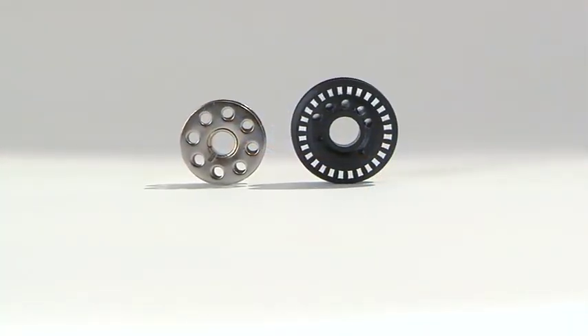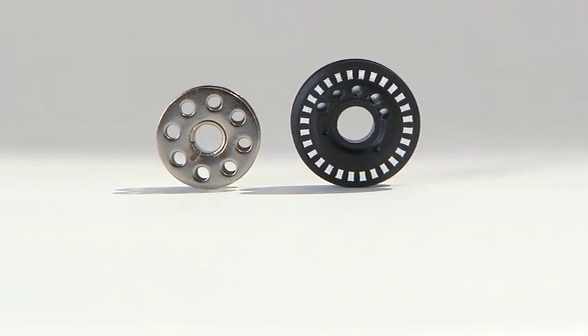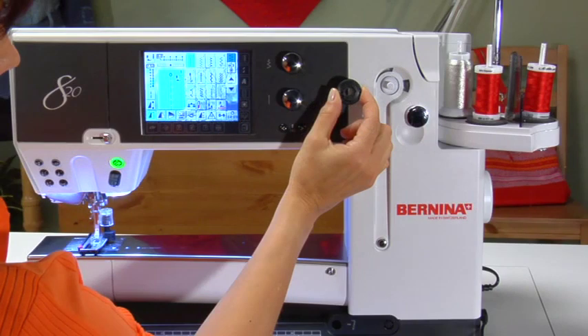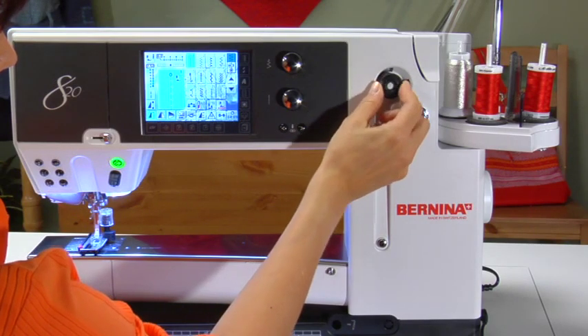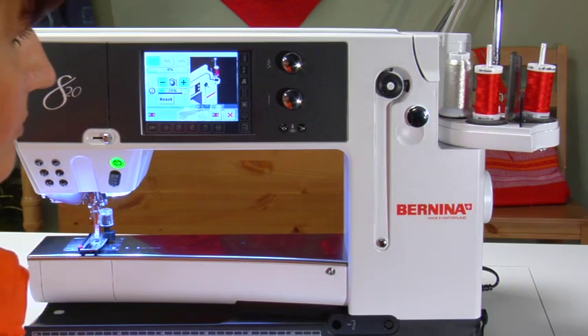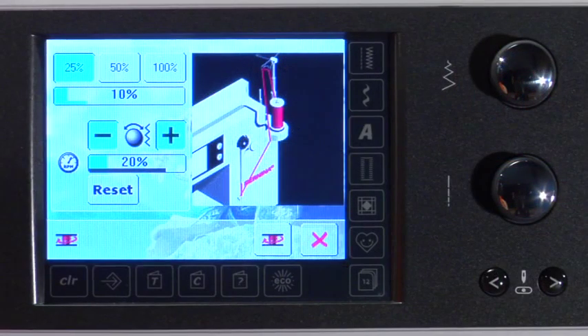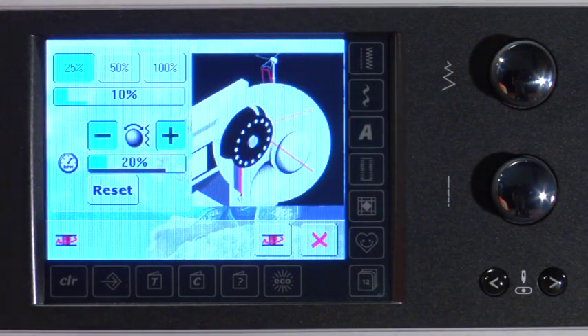The jumbo bobbin allows for up to 40% to 60% more thread to be wound on the bobbin compared to normal bobbins. Place the bobbin on the spindle with the silver markings facing you. The bobbin cannot be put on the spindle the wrong way. Wind bobbins quickly and conveniently at any time, even while sewing. As soon as the bobbin is placed on the spindle, an animation appears on the screen for easy instruction.